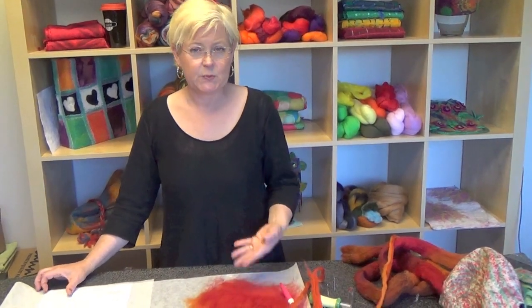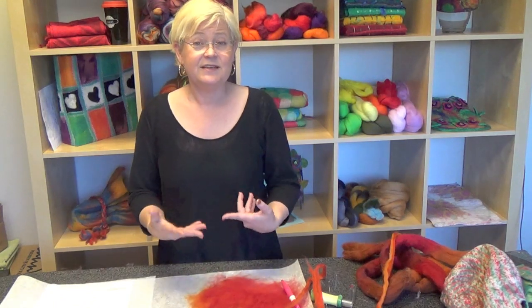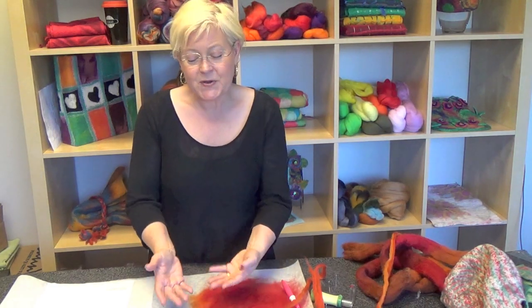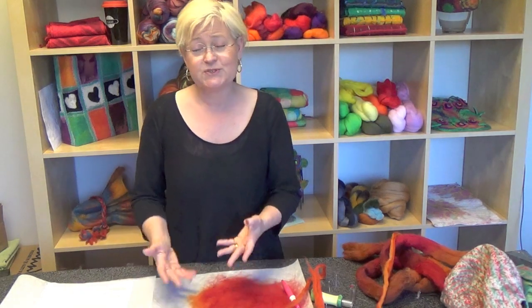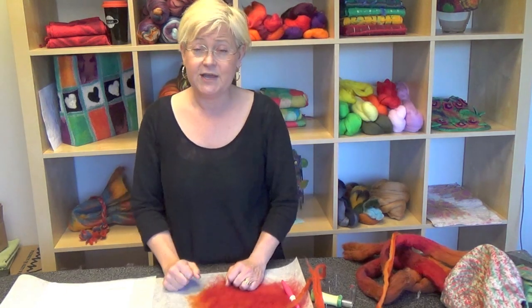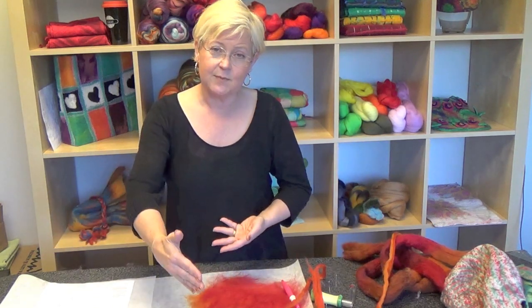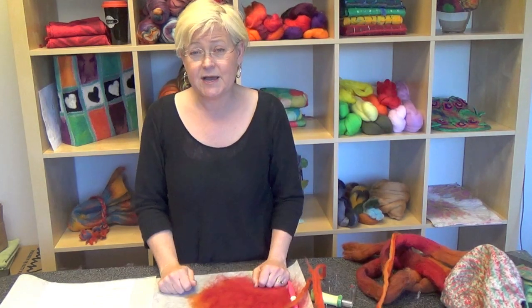I'm frequently asked: how do I get my piece wet? In our tutorials for our kits, we show you the most beneficial way to get the piece wet for that size. The main concern when getting your piece wet is that you don't move your piece around when the paper is wet, because the paper gets weaker. You want to roll your paper when it's wet rather than carrying it. For small pieces, you can go to your kitchen sink, use the sprayer, get it wet, and roll it right in the sink. For a huge piece, you can go on your deck, lay down plastic, put the piece on top, and use your hose to spray it, then fold over the plastic and roll it up.